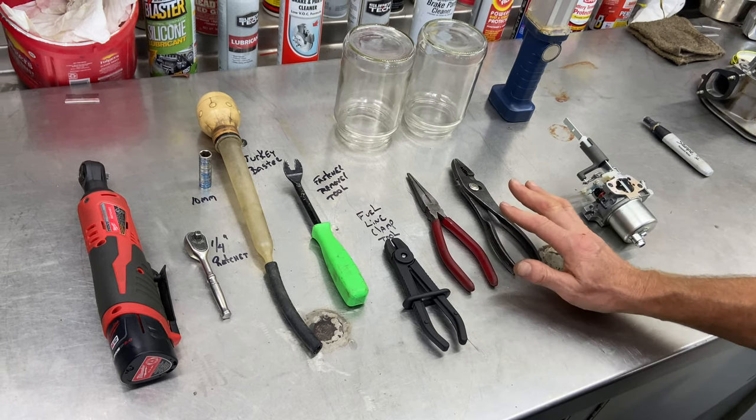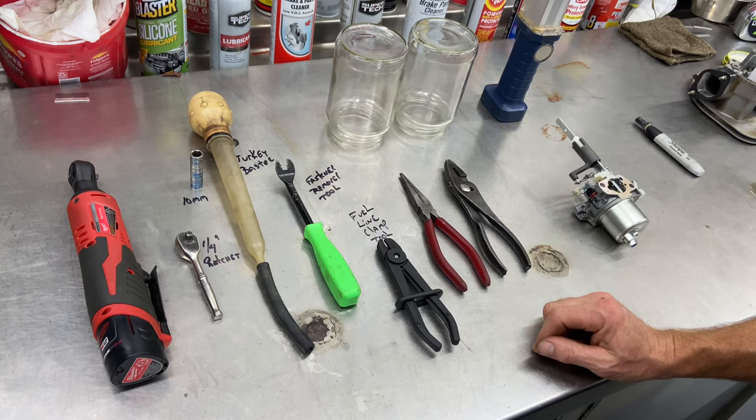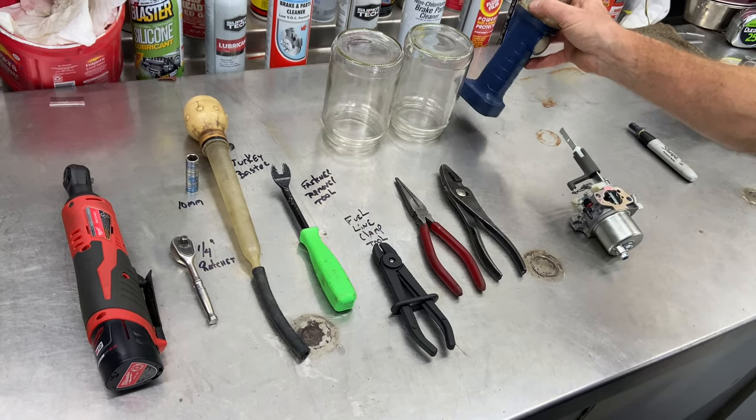The needle-nose pliers, regular set of pliers, a couple of glass containers — just showing you what we're doing there with the fuel — and of course your carburetor, and a flashlight if you need one.